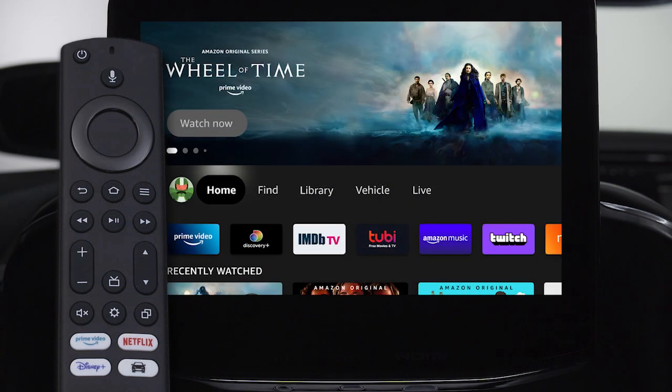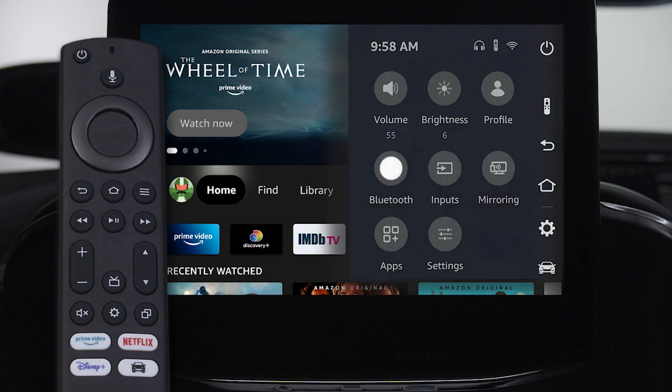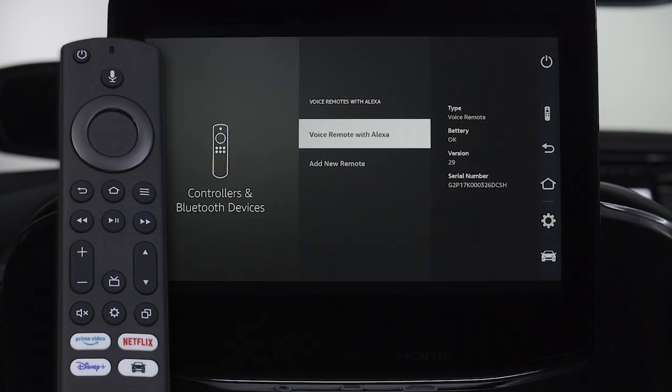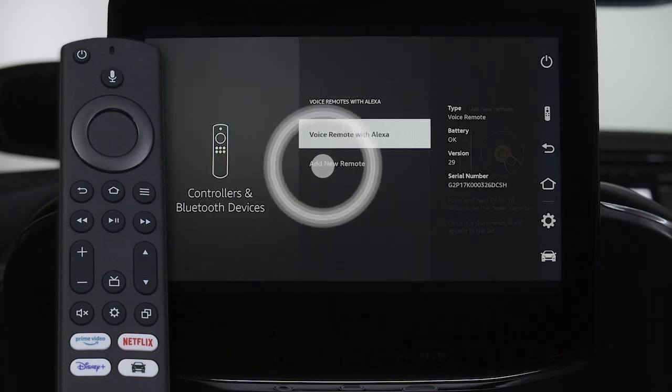To pair a remote after the system has already been set up, tap on the screen to bring up the quick menu on the right side and select the gear icon, then Bluetooth. Select voice remotes with Alexa, then press add new remote.